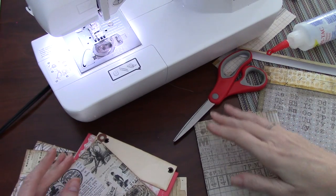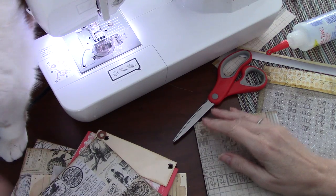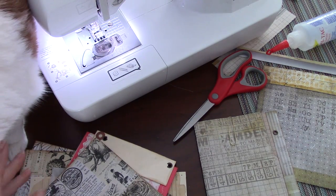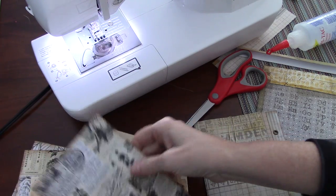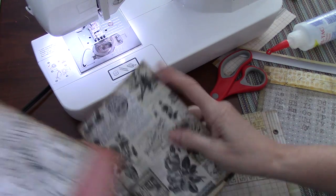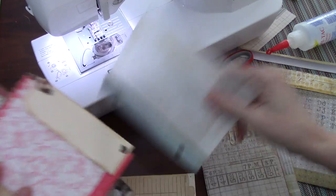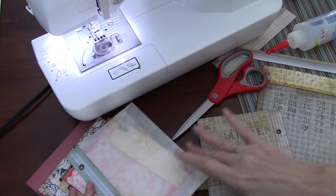Hi everybody, it's Wendy and Leo. He's coming over. Hi darling. We're here for part three of our ring bound journal. This is the sort of journal that we're making. We've already made the two internal inserts, the cover, and we've made the three bags in our last video. So today we're going to make three journals for the interior.